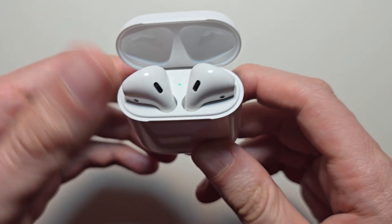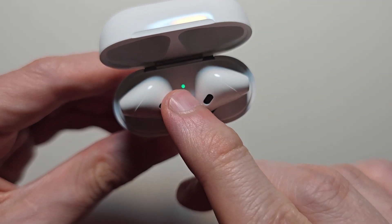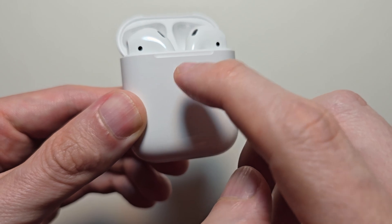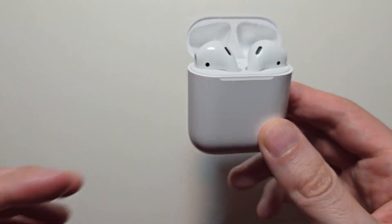Then close and reopen the case. You should see a light right here — on some models it's on the front. If you don't see the light, you have to charge it.